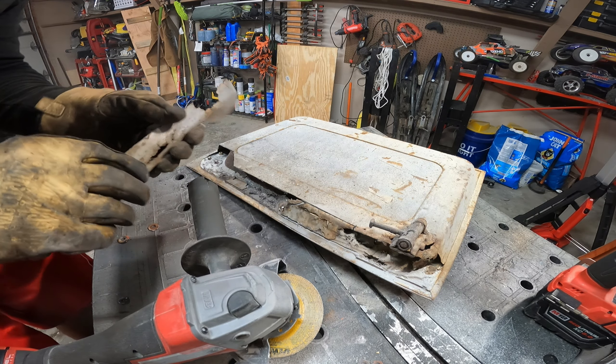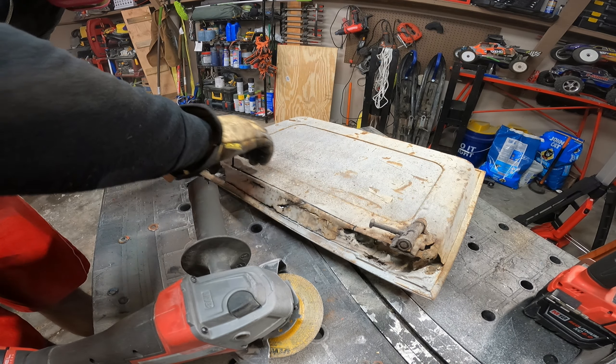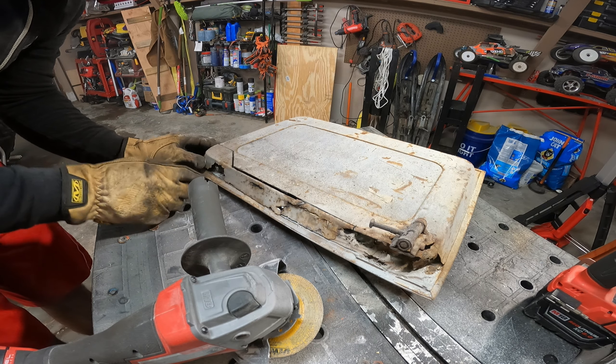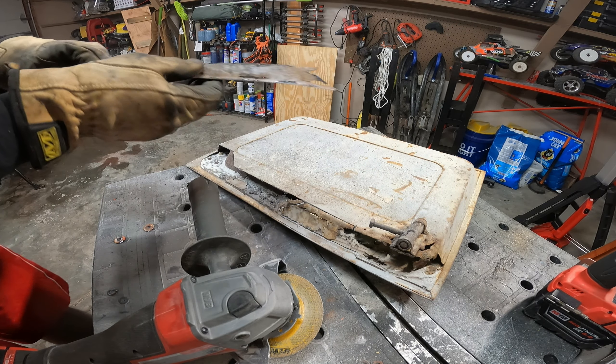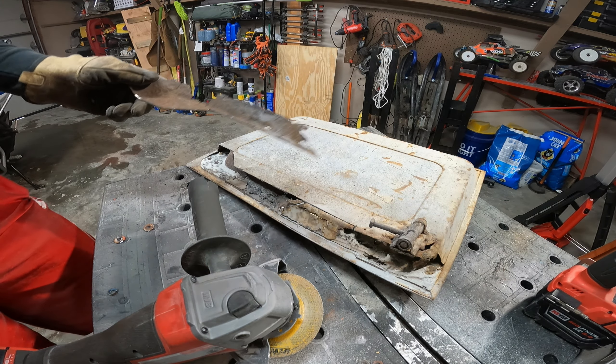After cutting, there's a lot of stuff going on here. We'll try to replace this with some new steel, but there's a lot of rust so it might be challenging.